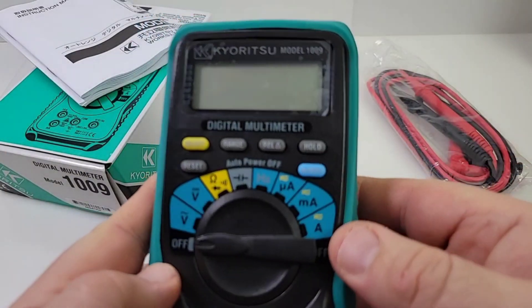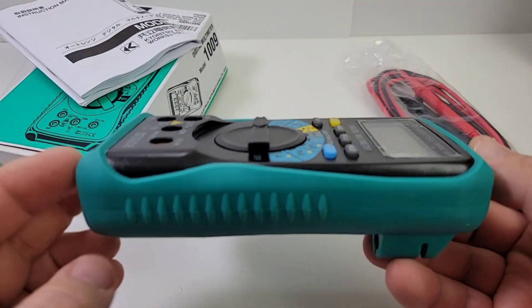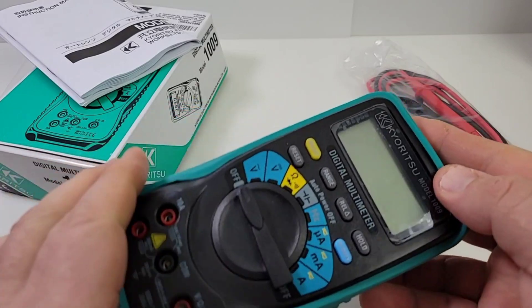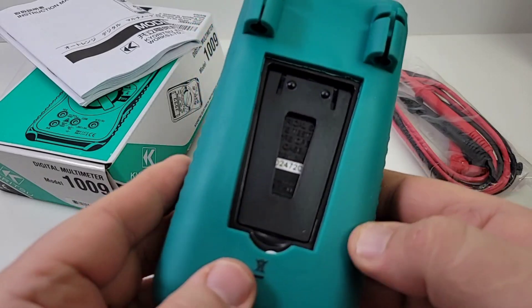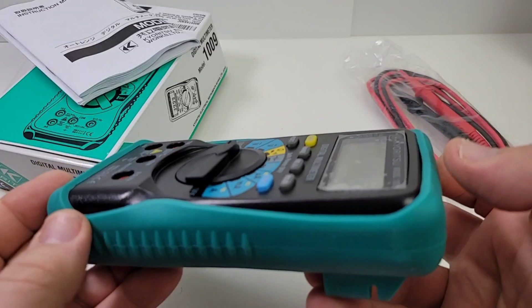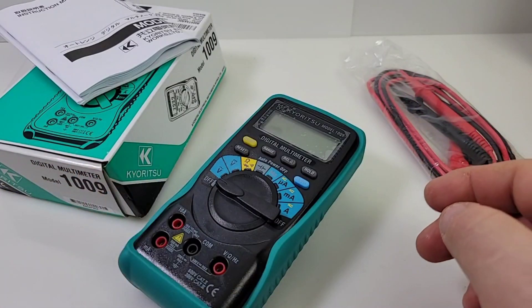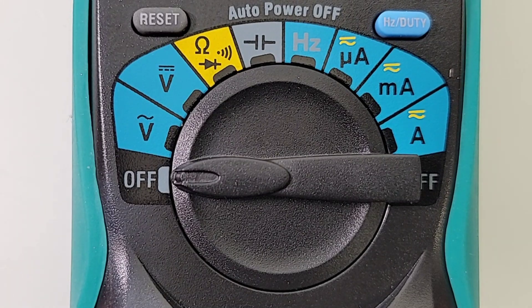The main crux — the main thing we're all interested in — is the meter, and I gotta say first impressions for me are mixed. It feels like quality, but parts of it don't look quality, so it's kind of a hodgepodge of good and bad. We'll soon find out what that means. Let's take a closer look at the selector switch, starting off at the OFF position.